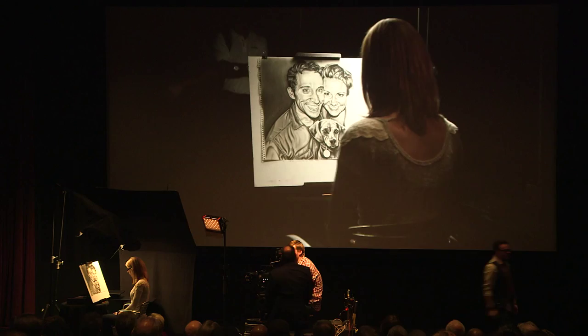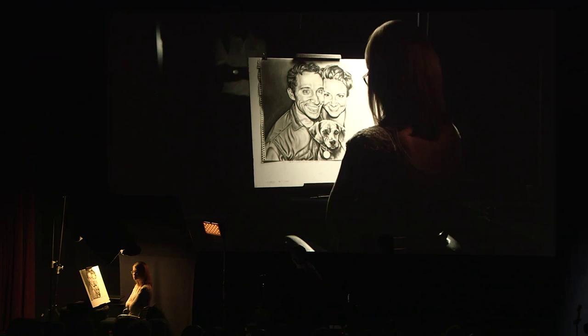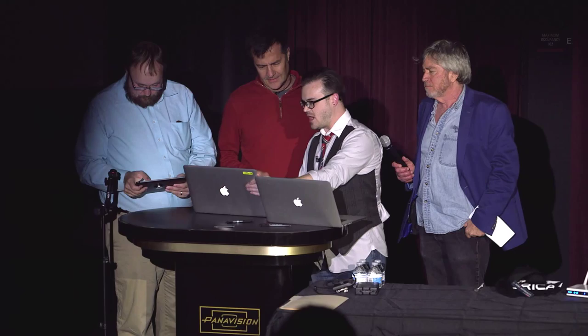While they're finishing setting up, I need a volunteer — someone who's a DIT in the room. Who's a DIT? Can you make your way up here? What's your name? Enrique. All right, let's welcome Enrique. Enrique, this is Pomfort LiveGrade, and what you've got right here is your CDL world. You can click and drag and adjust your CDL.